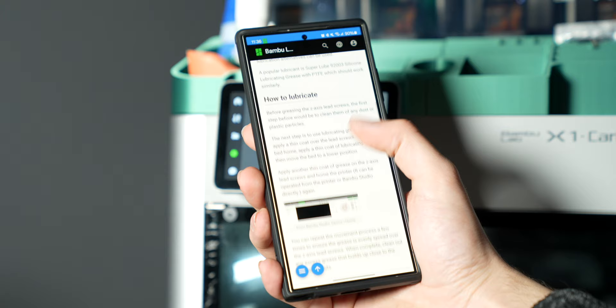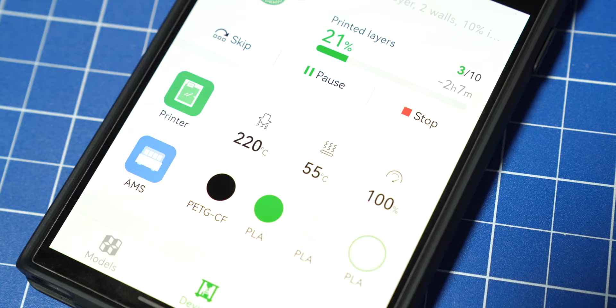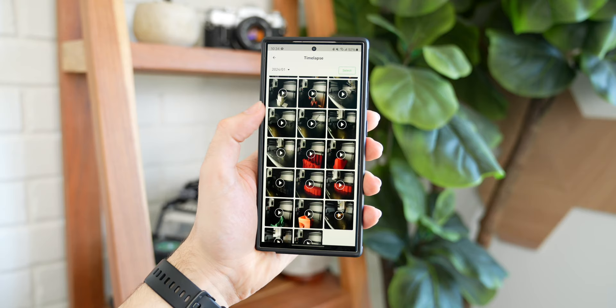It's that kind of attention to detail that really pushes this printer far above the others for me. The accompanying Bamboo Handy app is almost just as good. I can check on my print from anywhere with the built-in camera, control the temperature of the extruder or the heated bed, change the printing speed, or pause or stop the print entirely. I can also watch my time lapses here because the X1C does have the ability to take a picture on every layer and store it as a video on a microSD card, which is really cool.